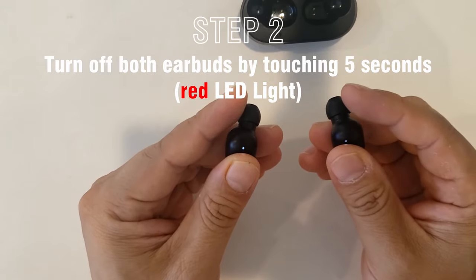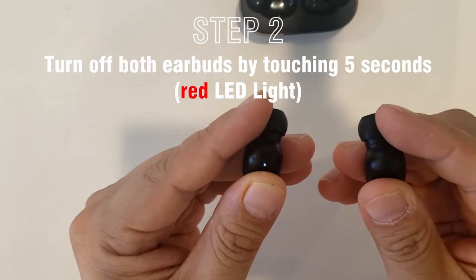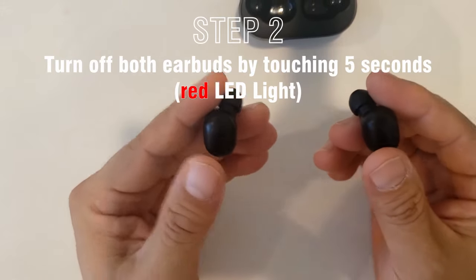One, two, three, four, five. Now it's turned off.